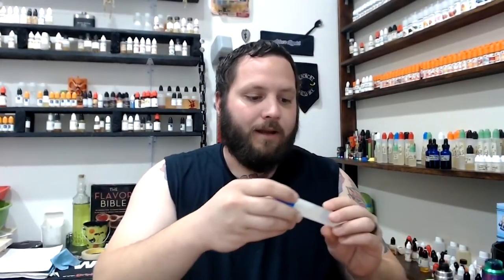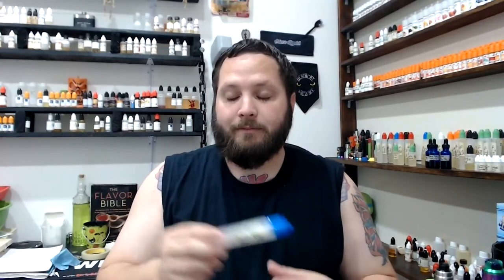What's up everybody, it's your boy here. Today we are going to be looking at a one-shot blend type deal from Wizard Labs. This one's called Prism, and I'm just gonna go ahead and show you guys on their website.